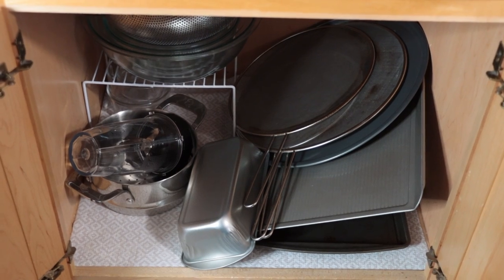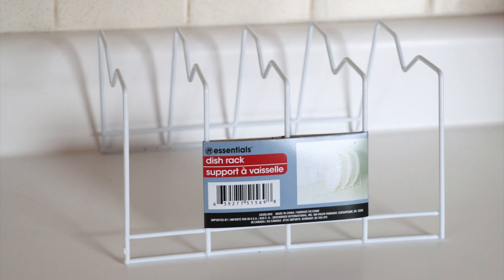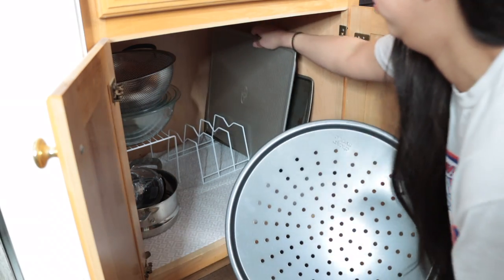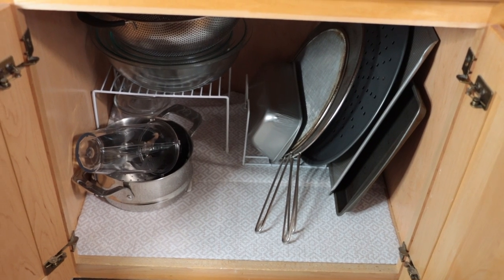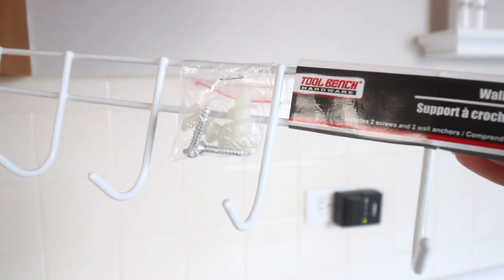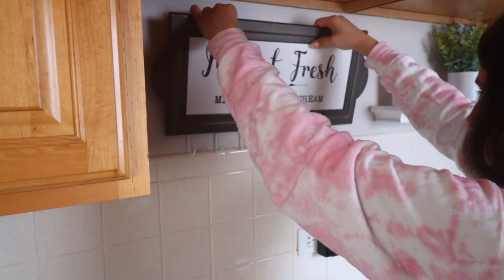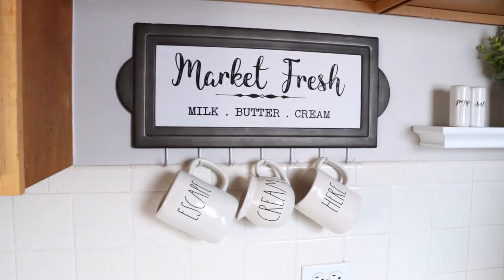One of my favorite things from Dollar Tree to organize cookie sheets or pot lids are their dish racks. These are awesome — just place them wherever you like and fill them with items that are flat or that can fit into those spaces. It goes from looking like a big mess to looking organized. Dollar Tree changed the price to $1.25. Another favorite Dollar Tree item is their wall mount hooks. You can hook these directly into your wall — they come with screws and drywall anchors. I used a picture to cover up the top and they hold mugs perfectly.